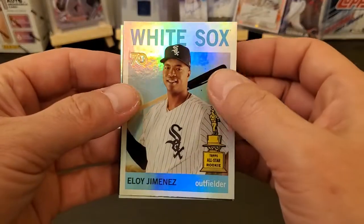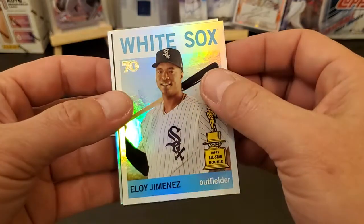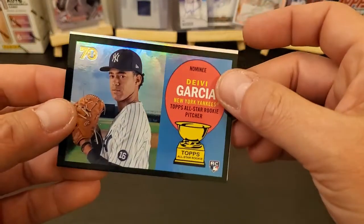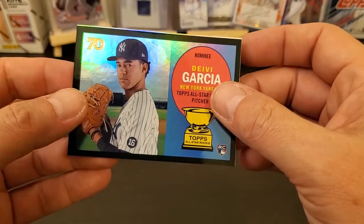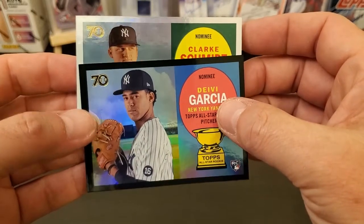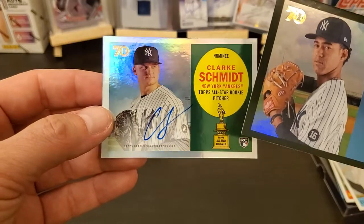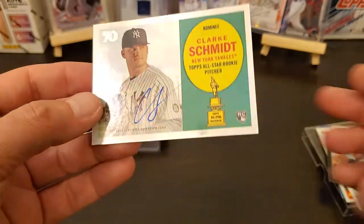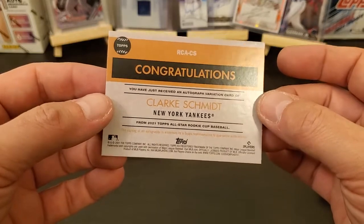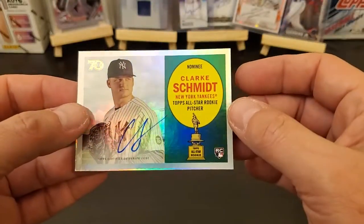All right, let's see if we can find it — I don't know if this is auto or not. Yep, certified autograph. All right, so I can pull this one. We got a black border — I don't know if it's a parallel or not. Davey Garcia, and we're gonna find out our auto right now. New York nominee Clark Schmidt. So could have been a better auto, but it is an on-card auto — Clark Schmidt. You just received an autograph variation card, so I'm gonna have to look this up and see what the autograph variation cards are.